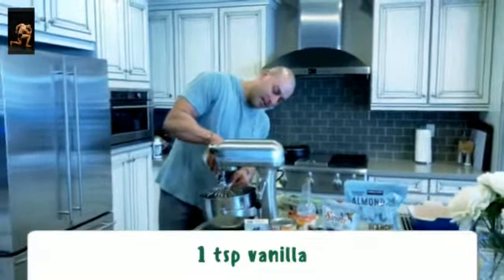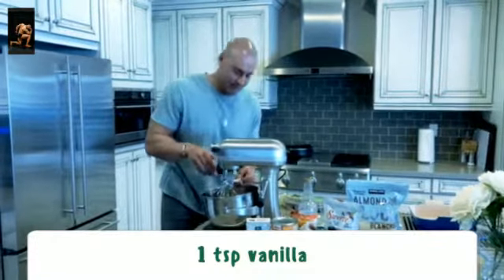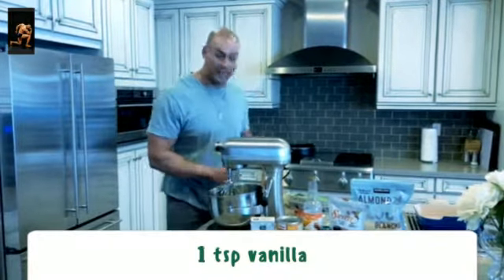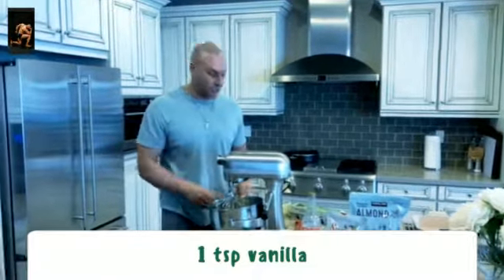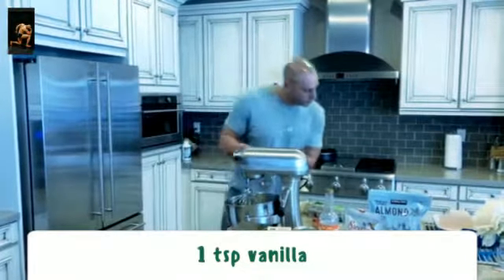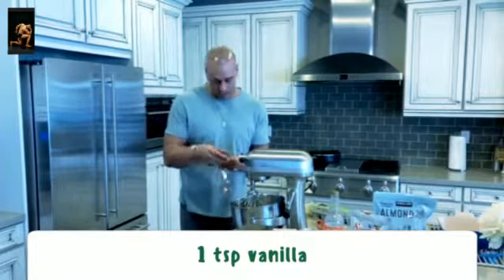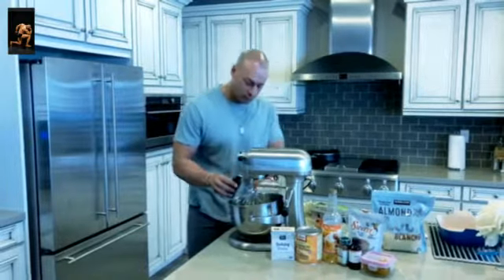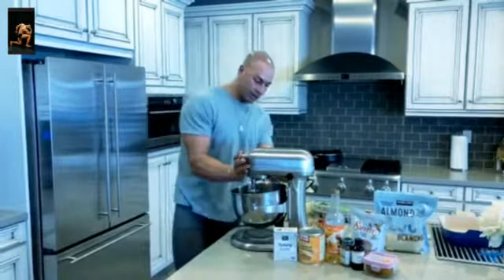This is very similar to my carrot cake recipe from last week, so all those ingredients you bought you can use again. A lot of almond flour, coconut flour — these are core keto baking ingredients you'll use again and again. From here we're gonna do one teaspoon of vanilla, go right in the bowl, bring it together slowly. The wet ingredients are ready to rock and roll.